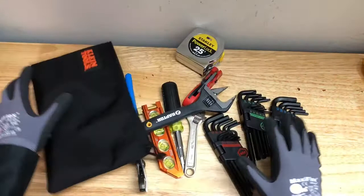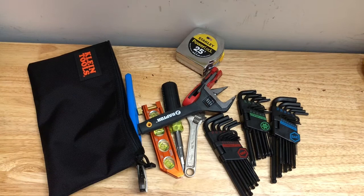Now the next thing is a lot of things that people don't tell you if you're out there doing work — you need to stay safe and protect yourself. I know a bunch of old timers out there won't tell you this, but you do have to protect yourself. And I want to say the next thing you're going to need when building a tool bag...